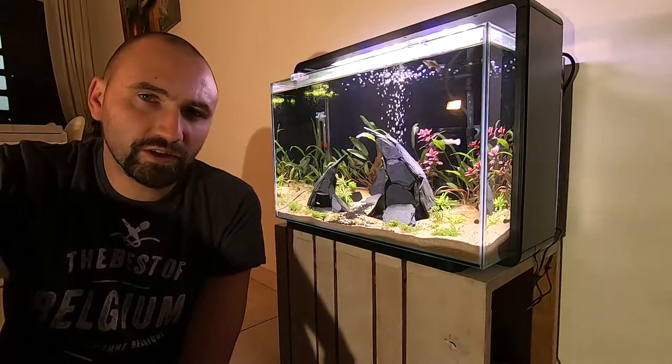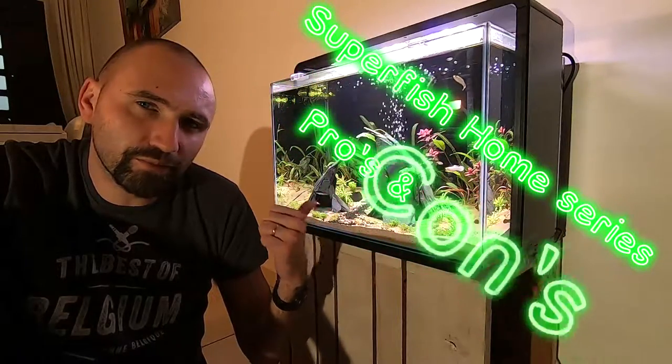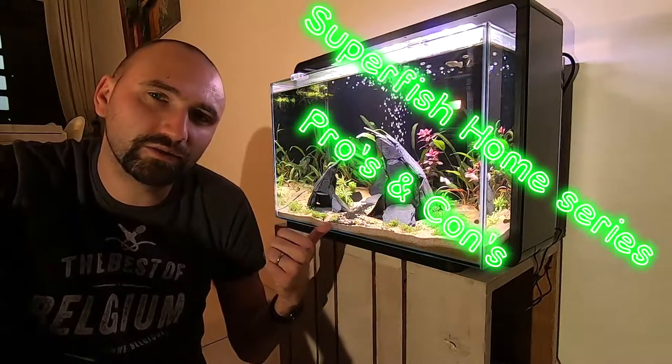Hey, my name is Ulrich and welcome to my channel. Today we'll be talking about the Superfish Home series — the pros and cons. Without further ado, let's get into the video.